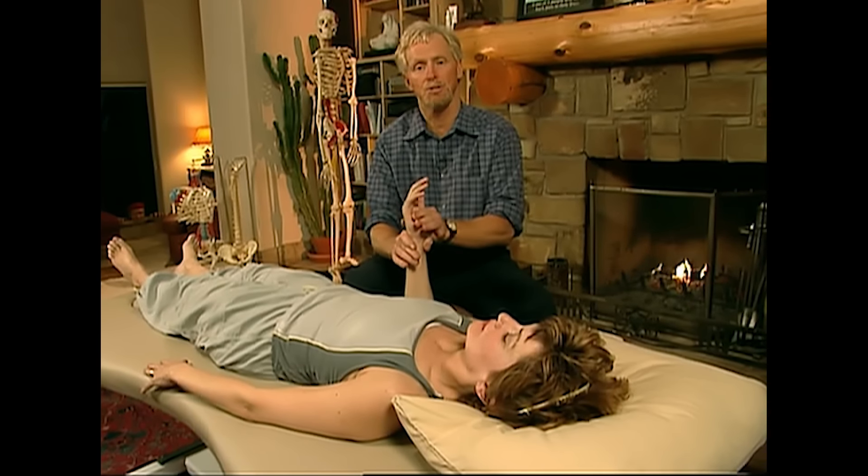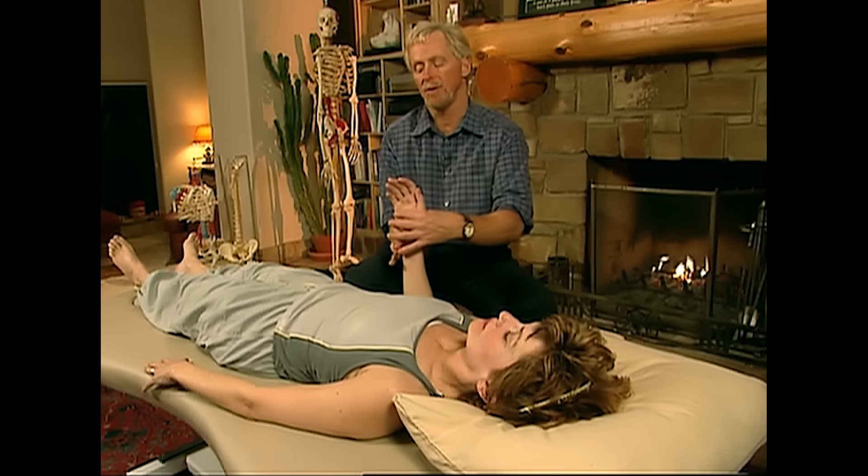We check supination — she's fine. If it weren't fine, if it could only go to here, we would ask her to turn her hand against us that way. She would pronate, turn her hand down just like that.